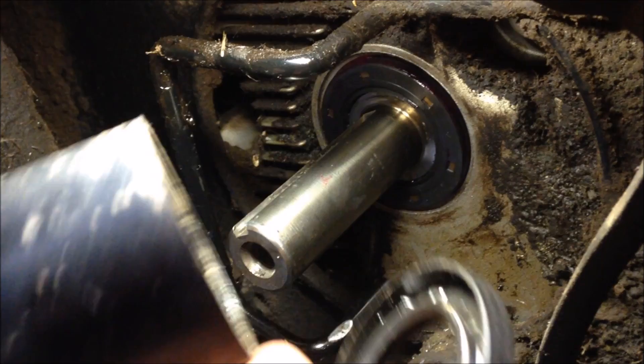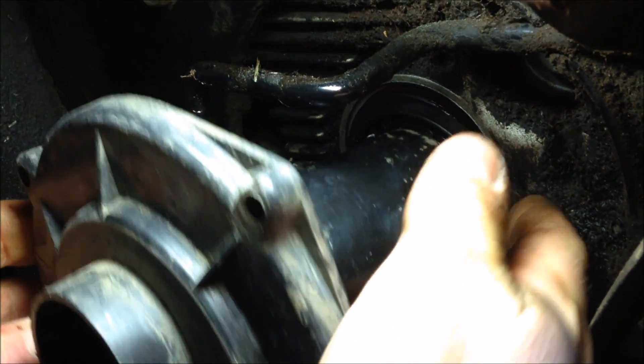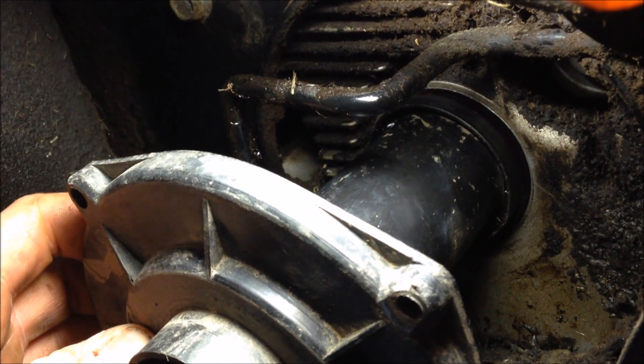I'm going to take my old seal and a piece of plastic pipe, put it like that, slide it over the shaft, and then just tap the new seal in with your hammer.